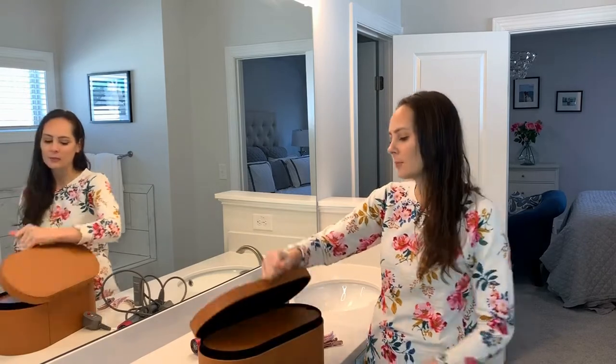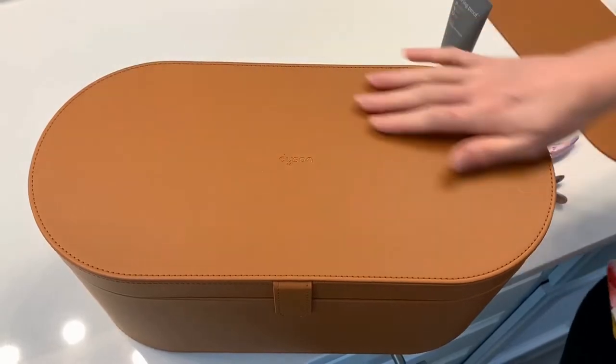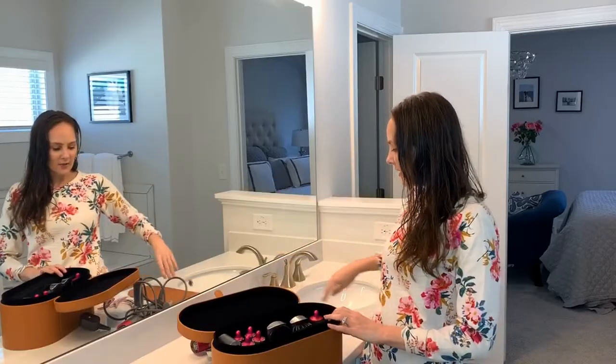You do want to style it when it is wet, which is definitely a benefit. It comes in this beautiful leather box — when I saw it I was like, geez, that's awesome — and then you open it up and it has all kinds of fun things in it.